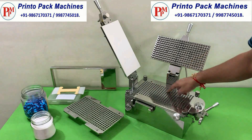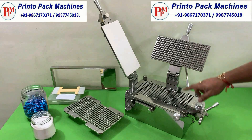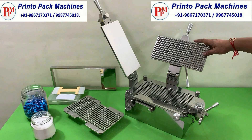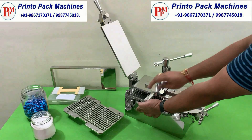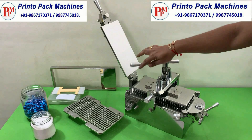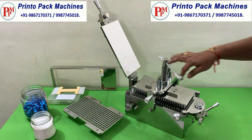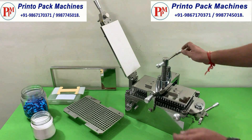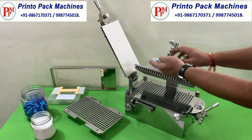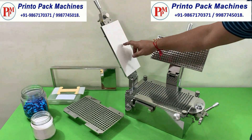This is the machine's bed base with 300 holes filling capacity. This pin plate of the machine is used to apply the pressure on the powder of the capsules. This is the sealing plate with the rubber top.